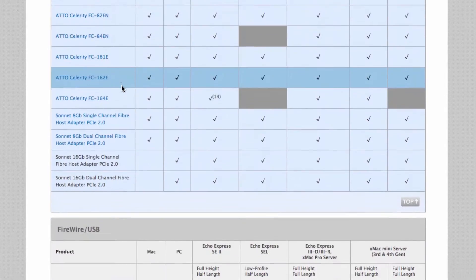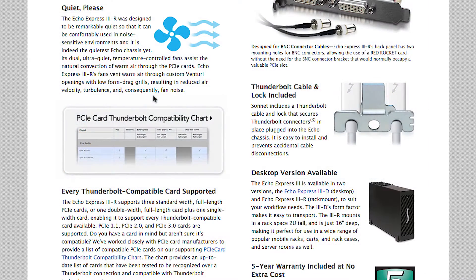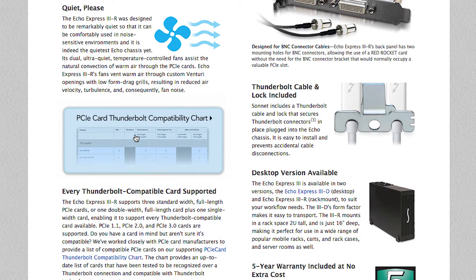It's easy to navigate there by clicking on this graphic from the Echo Express 3R product page on Sonnet's website.